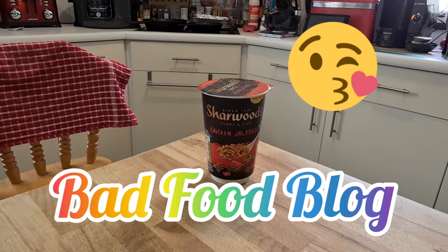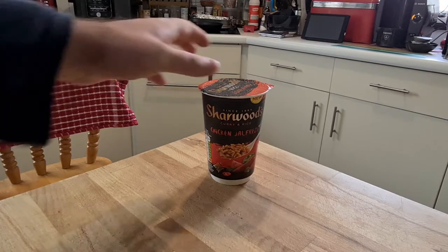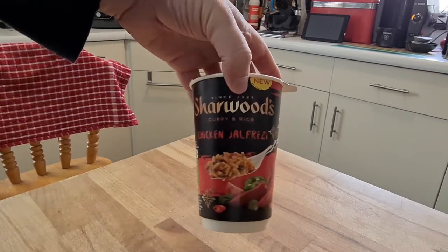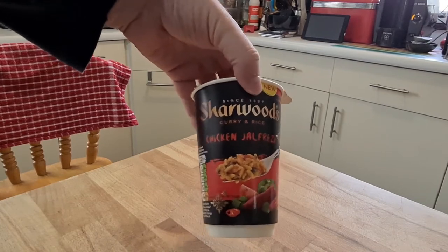Welcome to Bad Food Blog and today we've got a new thing. This is a brand new thing. I don't think I've ever reviewed one of these before and it looks pretty cool. I'm just looking at it from different angles. Let's get in there and have a closer look at it. It is a Shawoods Curry and Rice Chicken Jalfrezi.